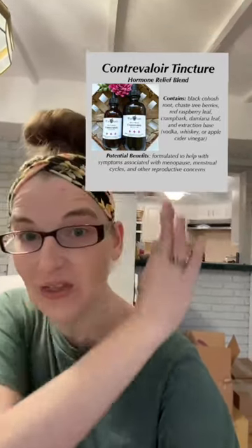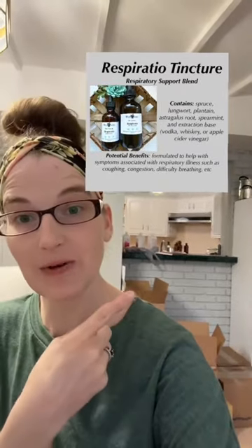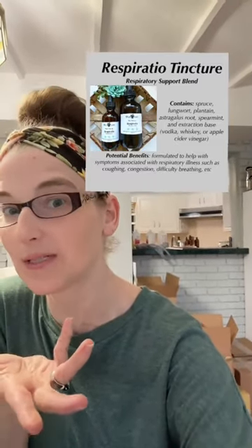You guys are sleeping on Cardamona and you shouldn't be. Or you could head over and grab a bottle of Contravolor if you are a past or present functioning uterus owner — it's going to help with everything from menstrual cycles all the way through menopause, including PCOS symptoms. Respiratio is your best friend when it comes to anything in your respiratory system: COPD, bronchitis, asthma, sinus congestion — all the things that make your respiratory system angry. It's a pretty important system; you kind of have to have this one to get by as a human.